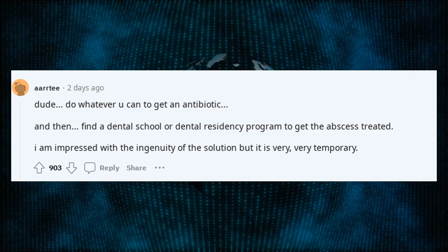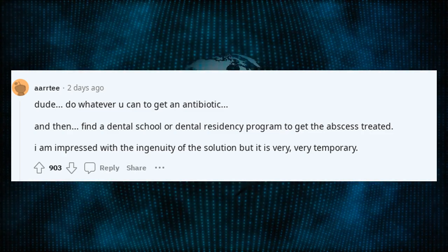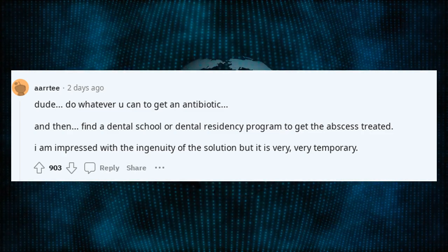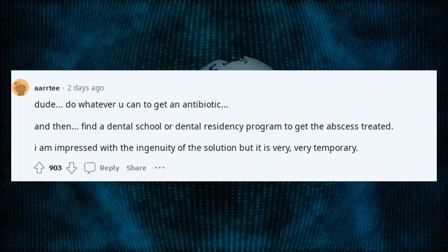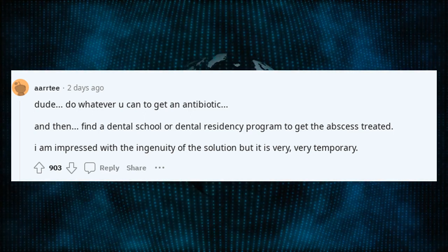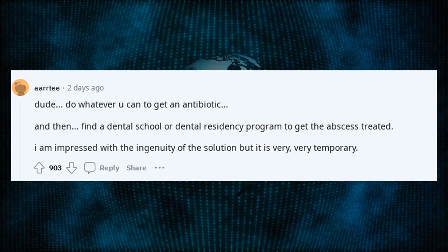Dude! Do whatever you can to get an antibiotic. And then find a dental school or dental residency program to get the abscess treated. I am impressed with the ingenuity of the solution, but it is very, very temporary.